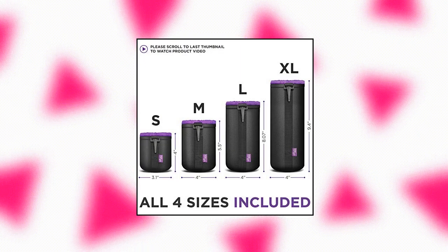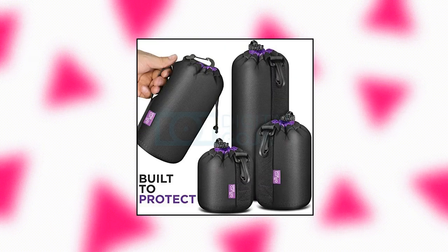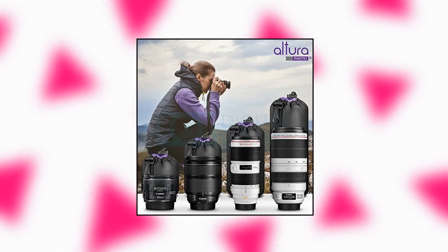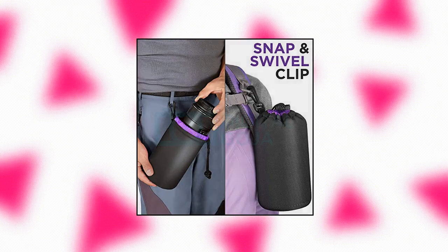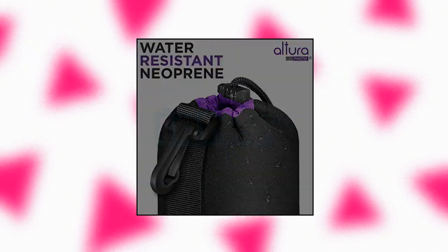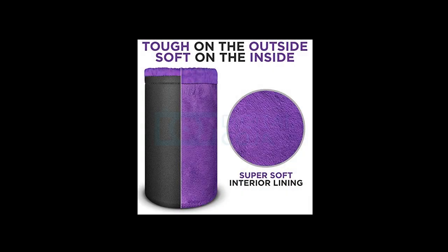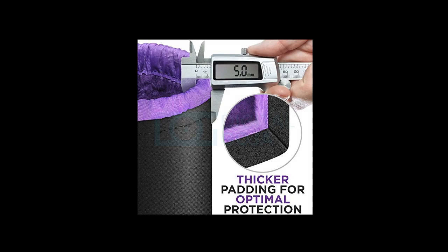Altura Photo Thick Protective Neoprene Pouch Set — Small, Medium, Large, and Extra Large Neoprene Lens Bag Lens Case for DSLR and Mirrorless Camera Lenses. Built to protect, this thick water-resistant neoprene camera lens case protects against moisture, sand, dust, and accidental bumps or scratches. Lens pouch with dual attachment points: a belt loop and snap and swivel clip for convenient and secure transport.